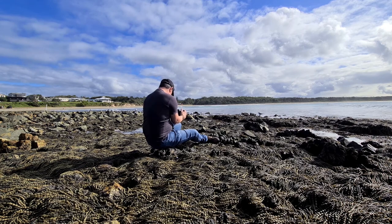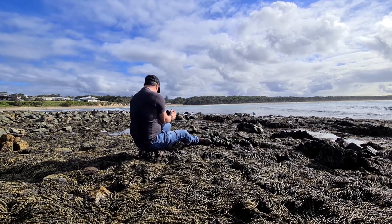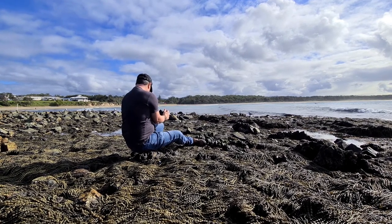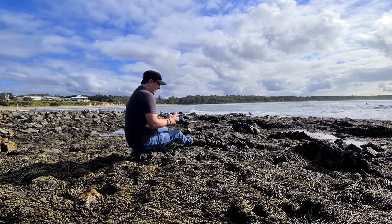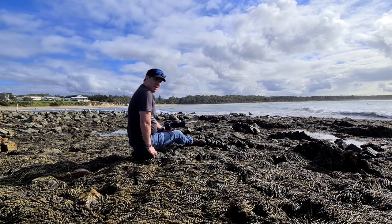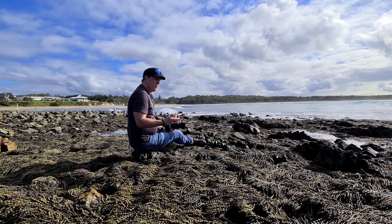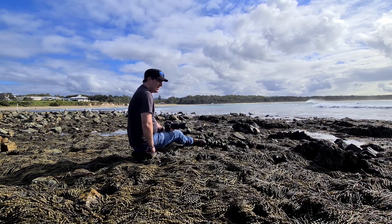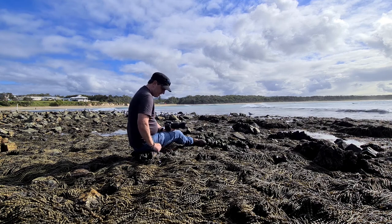Just a couple more shots of this guy — hopefully you can see from back there how I'm leaning my camera on my leg for a bit of extra stability. This is really hard to get the focus right here. It's hard because these rocks are really sharp, so it's best to find a flat surface to sit on, or something soft. Maybe bring something with you like a towel or some padded thing that you can sit on if you're on sharp surfaces like this — it makes it a lot easier.